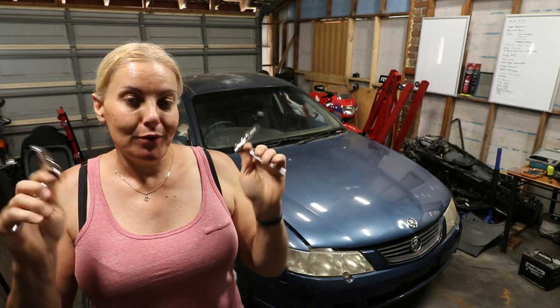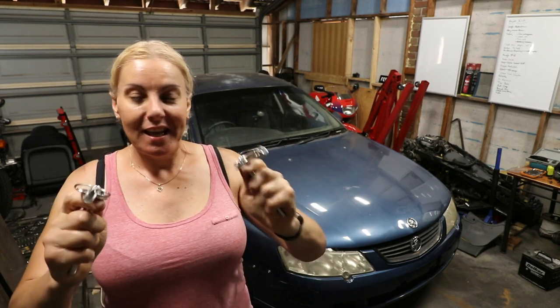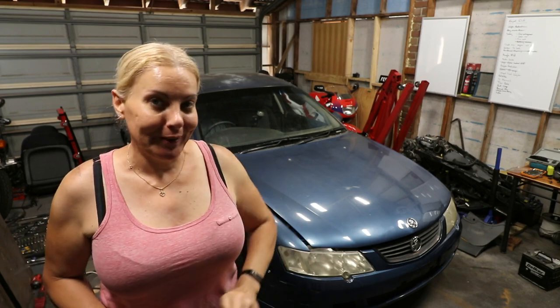Hi everybody, I'm Fiona. Do you know what really makes a race car? Like, really makes a race car? Makes it different from any other car out there? You already know because it's in the title. Bonnet pins, or hood pins, or whatever you want to call them. Race cars have them, normal cars don't. And I want a race car, so I'm going to install them.